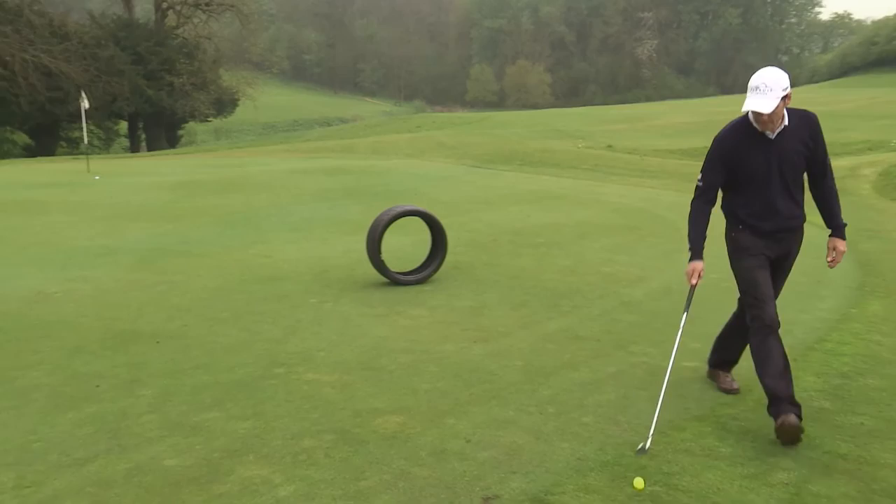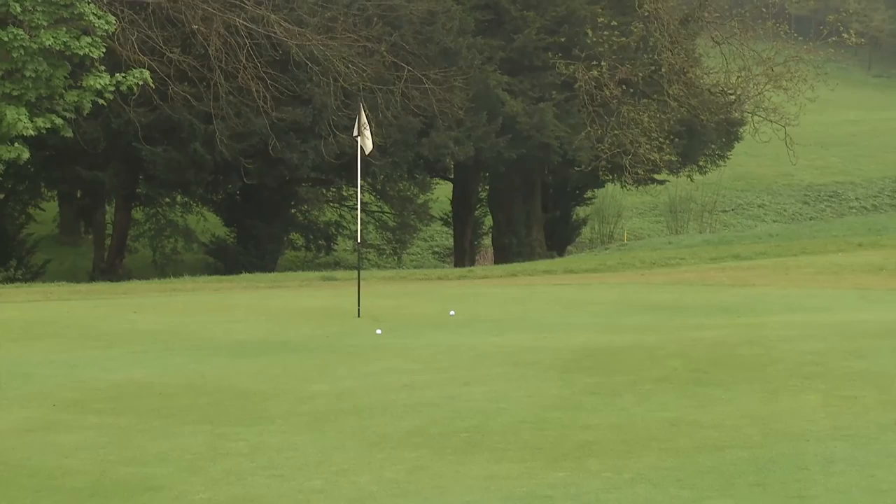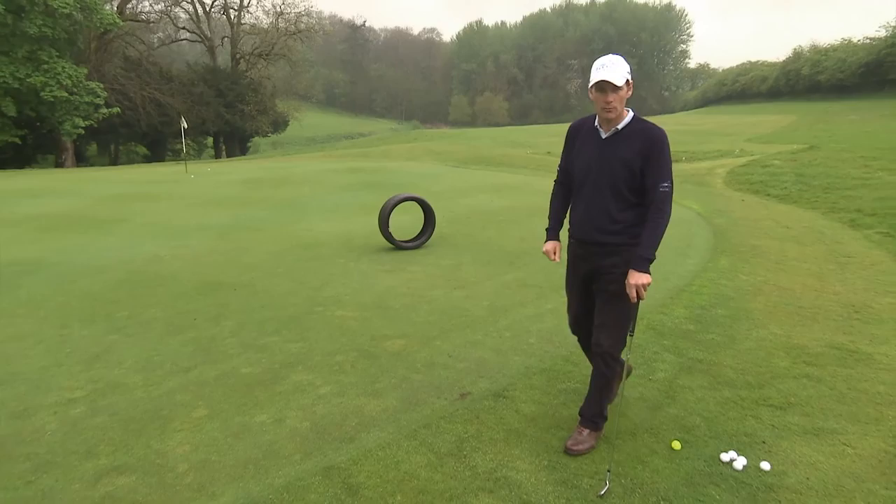But the trick is to always have a really good idea of where you want the ball to land — and that becomes the target, not the hole. Those finished close because I hit my landing point with a good strike, not because I was focused on the hole. I picked the landing point, chose the right club — job done.